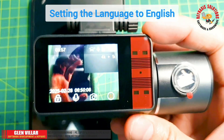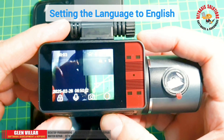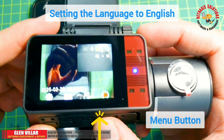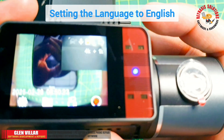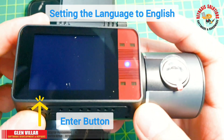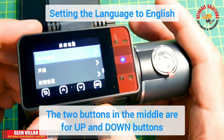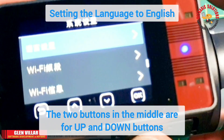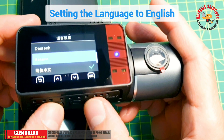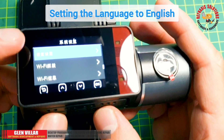While we're waiting for the app to download and install, we're going to set up some settings in this dashcam. Press the menu button or the OK button. It will bring out the GR icon on the far left, which is the Enter button. We're going to find the settings there. This will let you change the language from Chinese to other languages — and this time we're changing it to English.